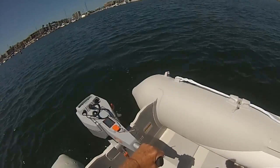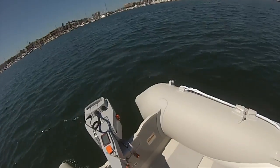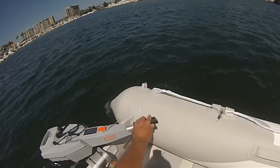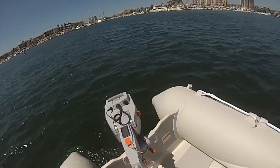Reverse has come in handy already once or twice, because a dinghy without a skeg, like this one, actually steers much better with the motor on the front end.